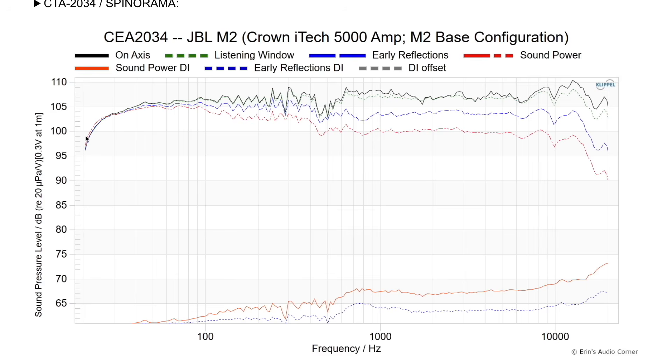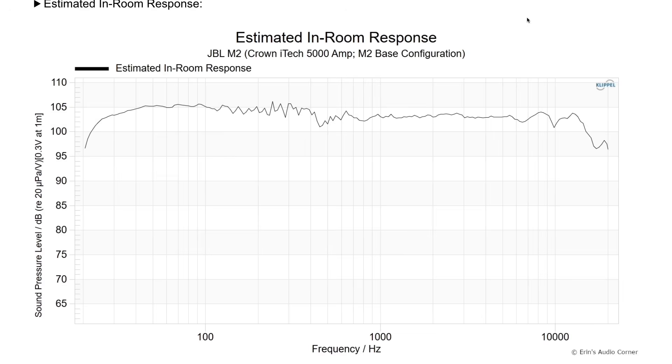The tested SPL level was closer to about 86 dB — the way the software script scales it, it takes 0.3 volts, so just keep that in mind. We do see some dips on-axis as well as off-axis that follow all the same trends, and I'm assuming that's part of the horn geometry. This is a very complex horn with some patent work behind it.